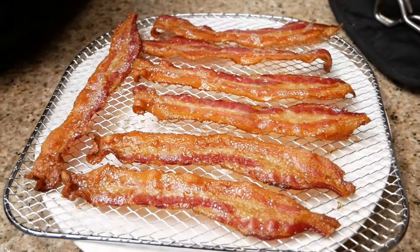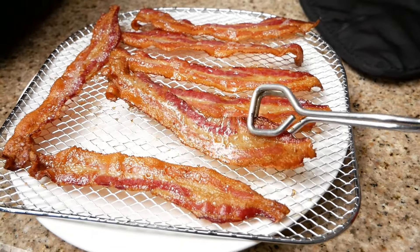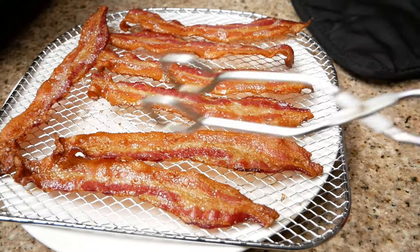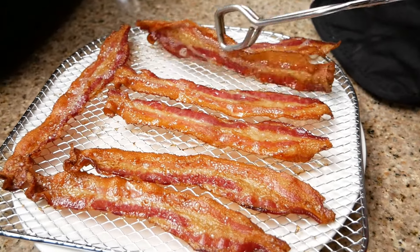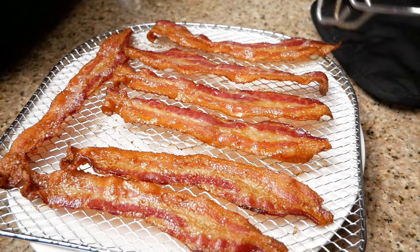Here I'm going to show you guys the finished result — go ahead and take a look at both sides. As you can see, my bacon is cooked to perfection. It's perfect!